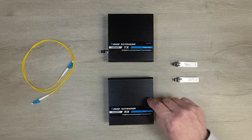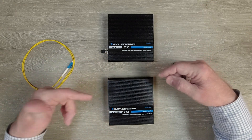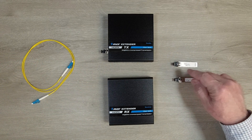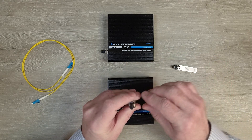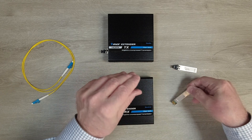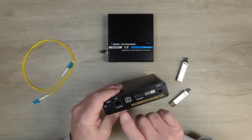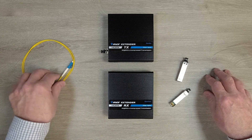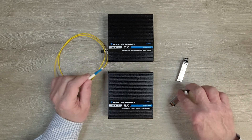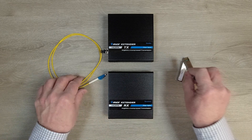Inside the kit you'll find the transmitter and the receiver. Both feature full metal enclosures which make them incredibly durable and help minimize outside interference. Included are two fiber optic modules that differ depending on which cable you'll use. The simplex module has a single connection, while the duplex module has two connections. You change these out in the SFP port on the transmitter and receiver. I'm using a simplex cable here, so I'd go with the simplex connection — simply plug that in between the two modules, and that's the connection you'll need to transmit your audio and video.